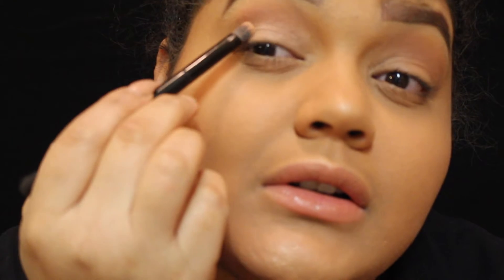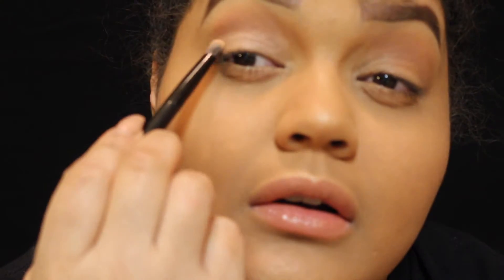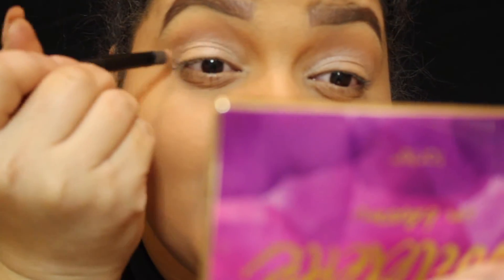We're just going to put it all over our eyes — no crease, no dark corner eye look. We're just gonna pack it on, blend the darks into the corners. Then we'll also apply that light color on our lid with a little bit more to increase the pigment. We're going to pick it up on the brush, dust it off, and pick it into the crease — it's like a creamy peach color.